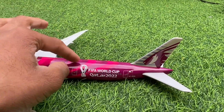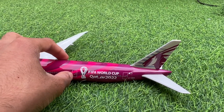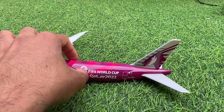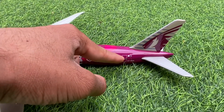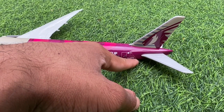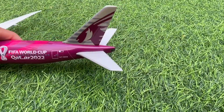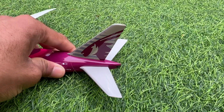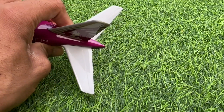The logo looks nice and realistic. Moving along, you've got the fourth door, a couple more windows, 'FIFA World Cup Qatar 2022,' the last door, and then you've got the registration A7-BEB, the Qatari flag, and on the tail you've got the Arabian Oryx logo, which is the logo for Qatar Airways. The stabilizers are also nicely detailed with the flaps.